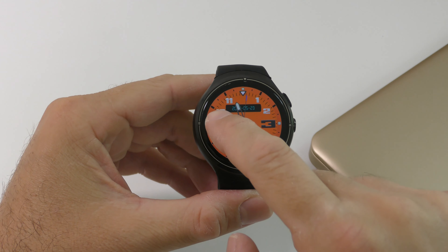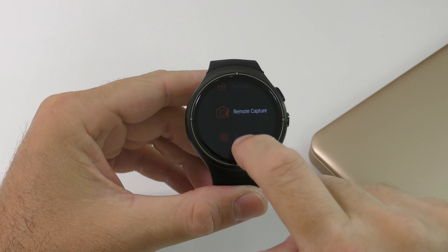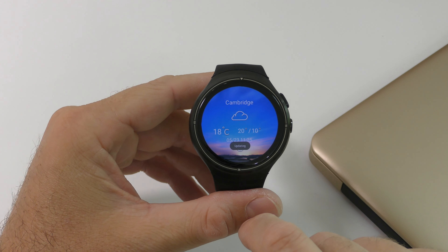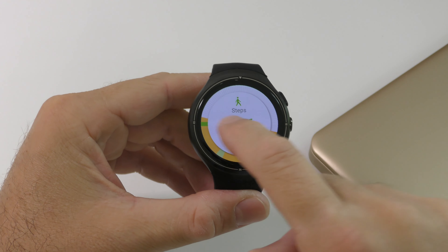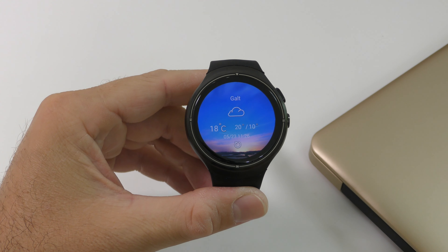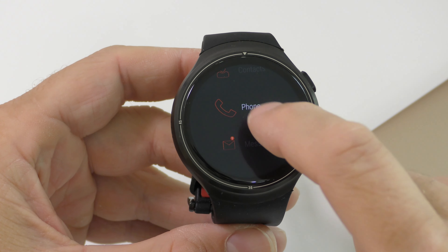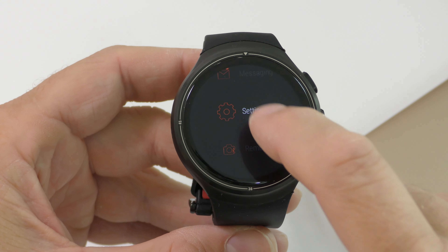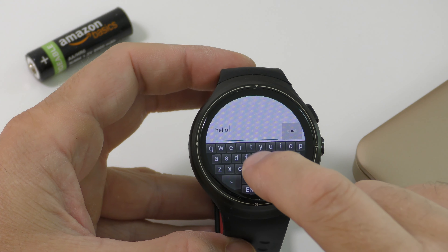From the watch face — your home screen — swiping left gets you into notifications. Swiping right opens the watch's menu. Swiping up lets you check the weather, though only if you have data available on the watch. Swiping down opens your quick toggles, where you can turn WiFi on or off and check how many steps you've taken that day. The watch menu is fairly simple: you have contacts, phone for making calls, and messaging so you can send and receive text messages. You can type on the watch, and if you install another keyboard, you can dictate instead of typing.